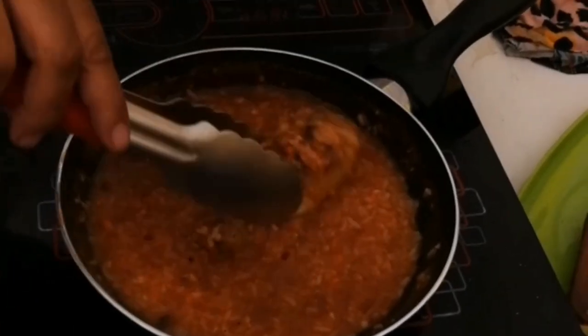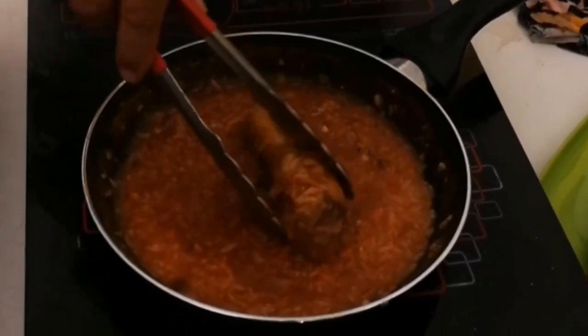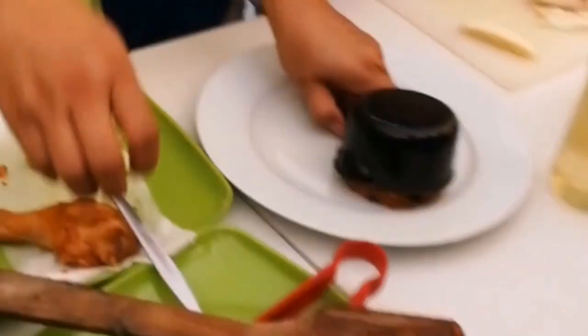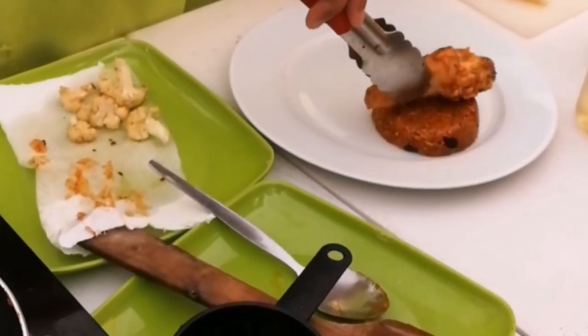Check if the rice is already cooked, then remove the chicken cut and set aside. Add raisins, then plate. There we have chicken Capsa rice and cauliflower with fresh parsley.